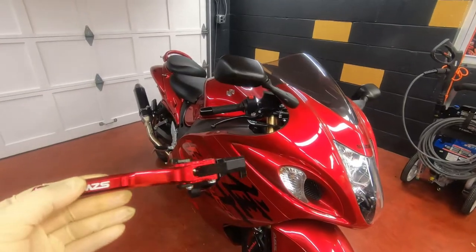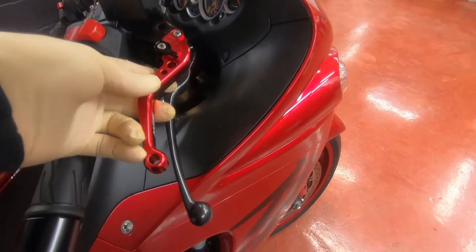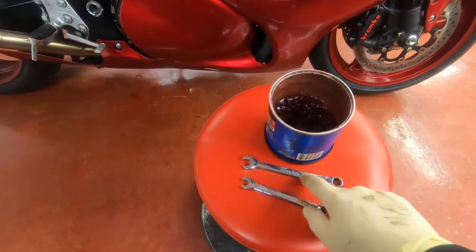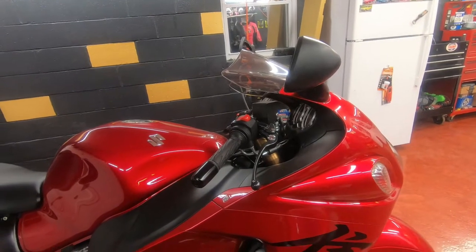What's up YouTube? We're gonna install these shorty levers on the Hayabusa here. As you can see, they're significantly smaller. They have a nice color, and all you need is some grease, size 10 and size 8 to take off these screws. So let's get to it.